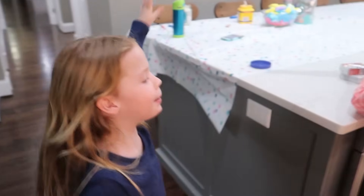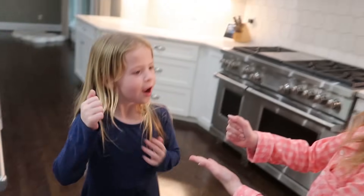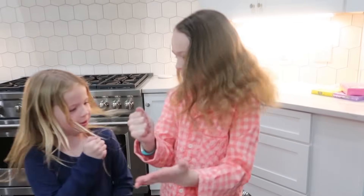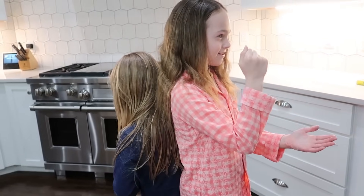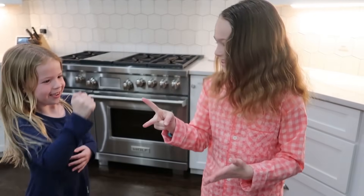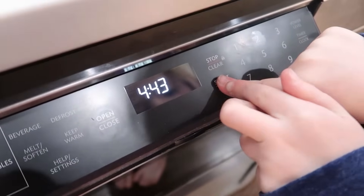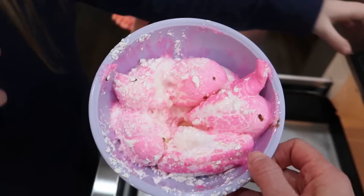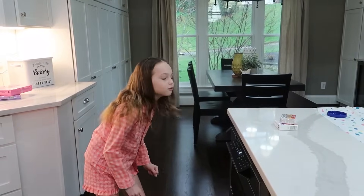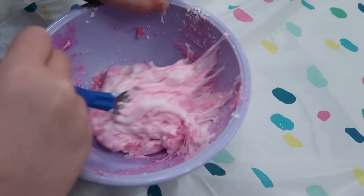We're just gonna put them in the microwave for 30 seconds and then stir once it comes out. Let's do one at a time, just to be safe. Rock, paper, scissors — Maya's goes first. Close it up. I'm really hoping this is not another homemade Play-Doh fail. I have hopes we can do this. And then I think it says if it's still sticky, we can add some more cornstarch to it and see if it helps the stickiness.